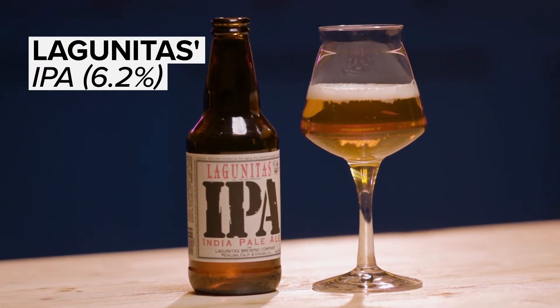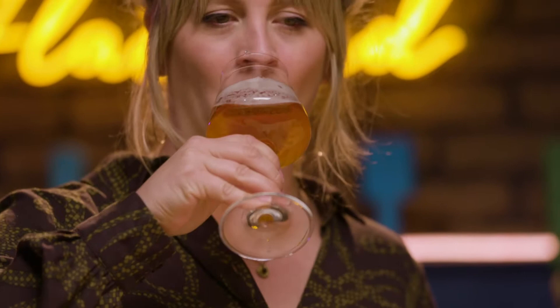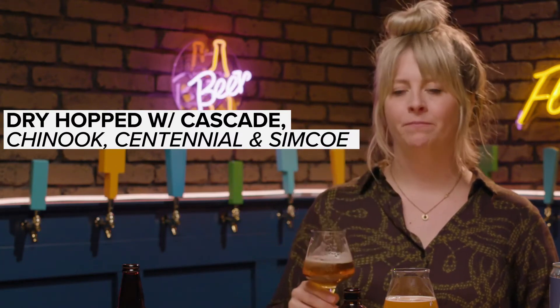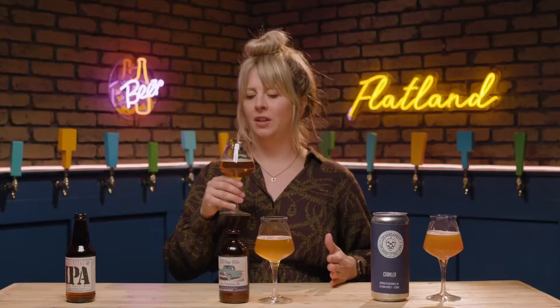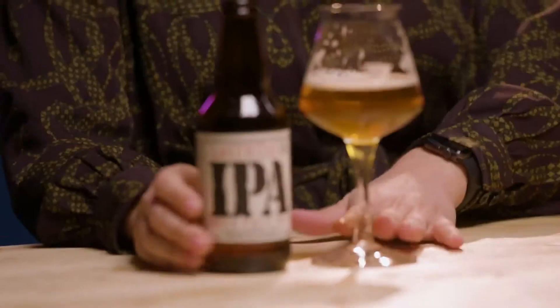All right, let's first get this palette primed with a little classic Lagunitas IPA. Such a good solid IPA. It's got more of those weedy notes to it, a little bit of piney-ness, very good hop forward. It's got that great bitterness, a hint of malt for color but you don't really taste the malt. Love it. Great IPA.